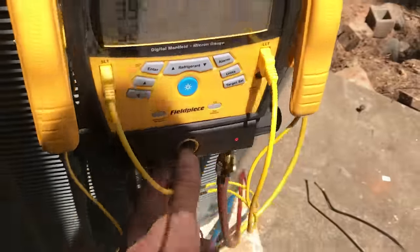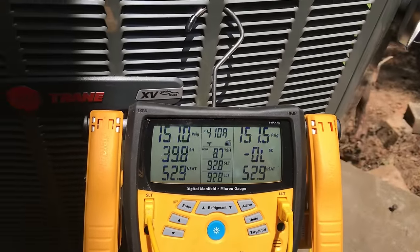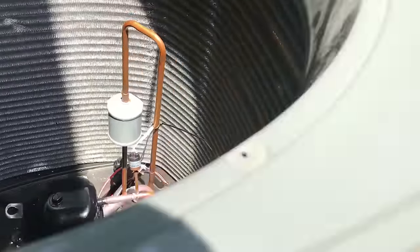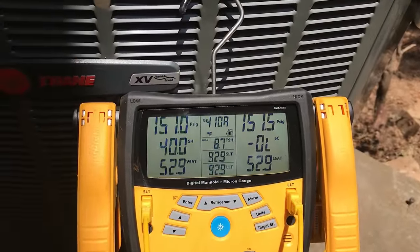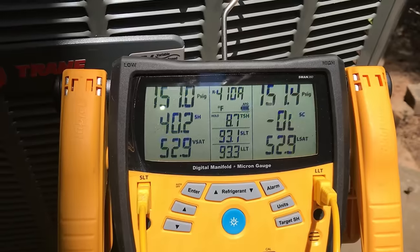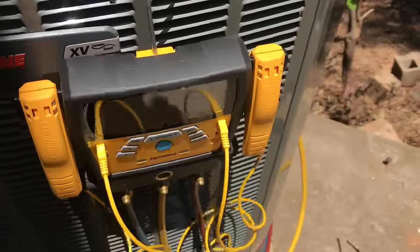We've got a little nitrogen on here — about 150 pounds — and we're just going to let it sit there a couple of minutes and make sure our welds are good. We checked all these welds on the line set when they moved the unit the other day when we came up here and ordered the compressor. I'd say we're okay, but we're going to watch it a couple of minutes.